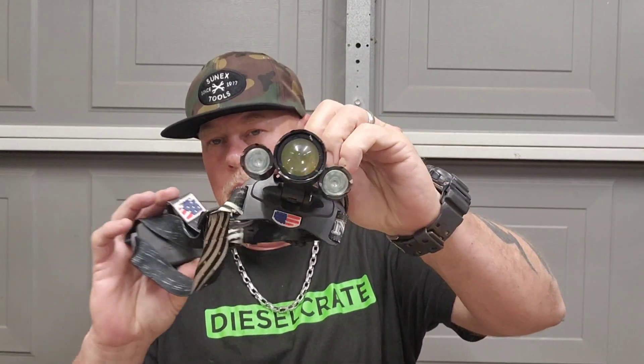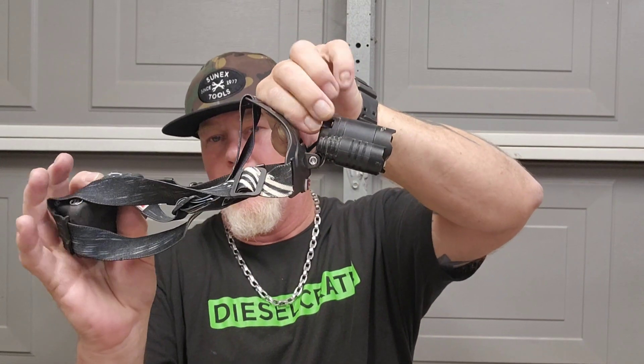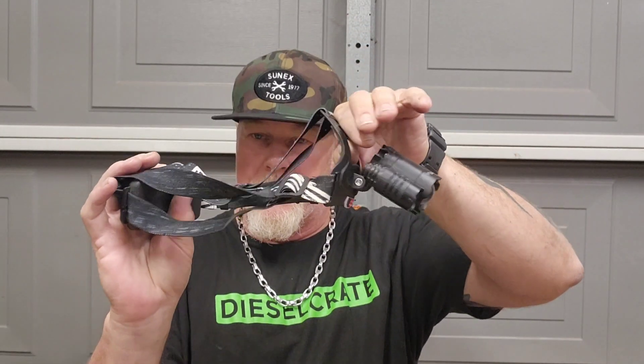Welcome to my channel, Nuts and Bolts with Tone. Do you own a headlamp, and if you do, what kind? There are all kinds. I have this kind right here that I have for home — it's got a whole bunch of different modes, it sticks out off your head really far, and it was cheap. Definitely not for working on cars, though I have used it at home working on cars but not very often.